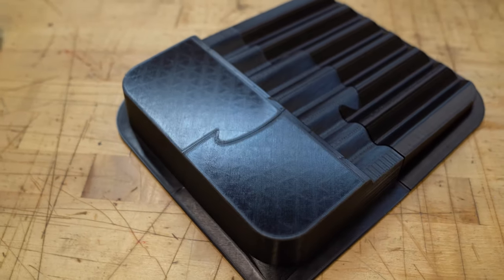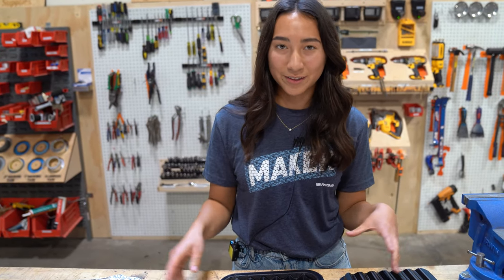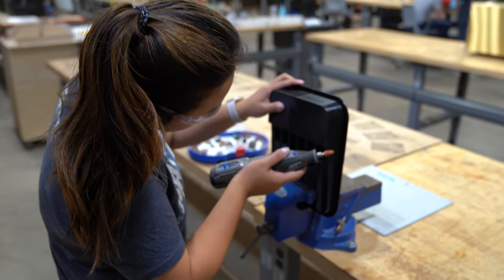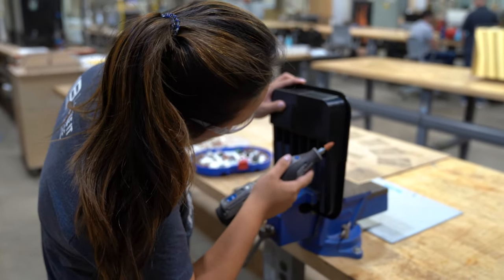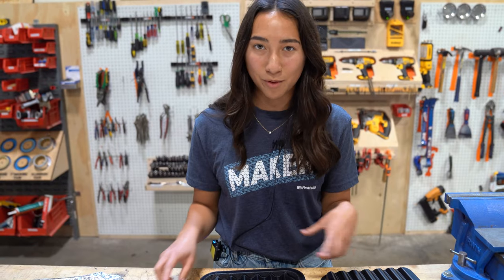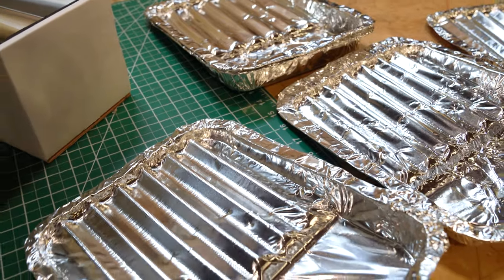We didn't get this perfect our first go, so we had to do a lot of adjustments. When we first printed it, the gap was too small and we were getting a lot of rips from sharp edges and other things. So we had to do a lot of sanding, a lot of tedious little adjustments to the mold to basically get a product that has no rips and actually makes the ridges as we want it to be.